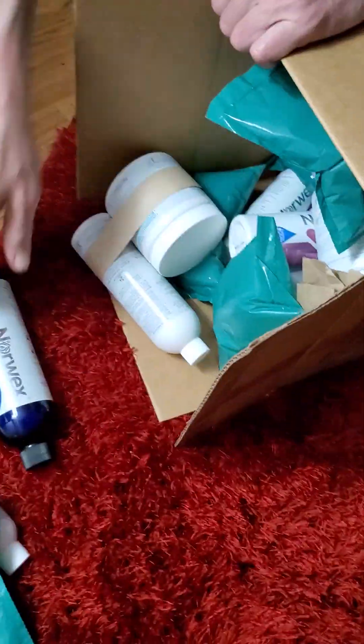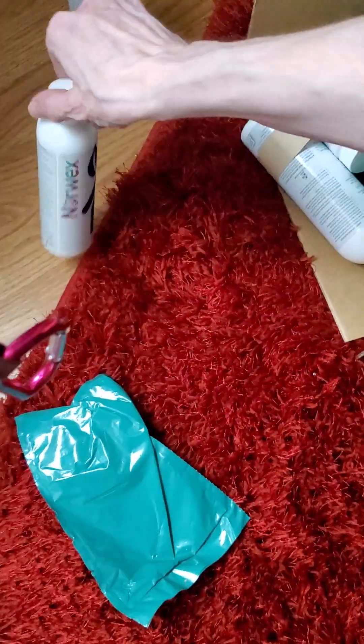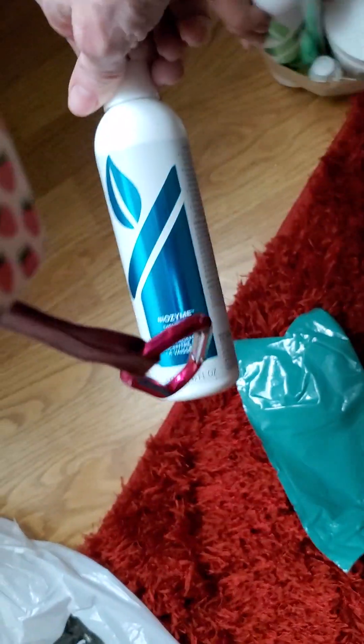And with it comes out tumbling part of my Norwex order. Yes, that is Biozyme.